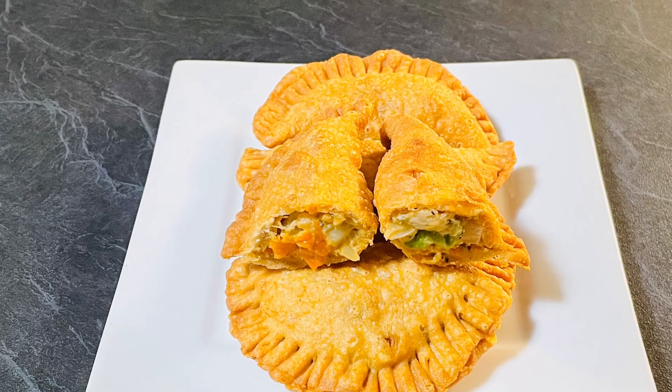Once it starts boiling, cover and let it cook until the vegetables are soft. Stir once or twice in between. The pasty filling is ready — keep it aside and let it cool down.